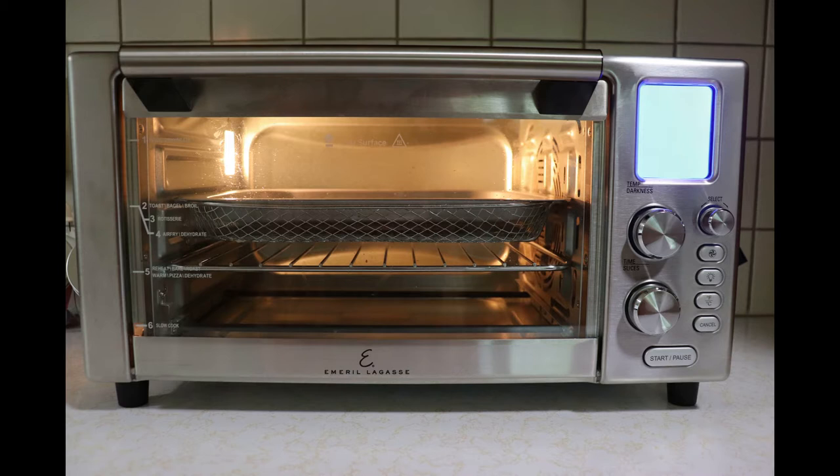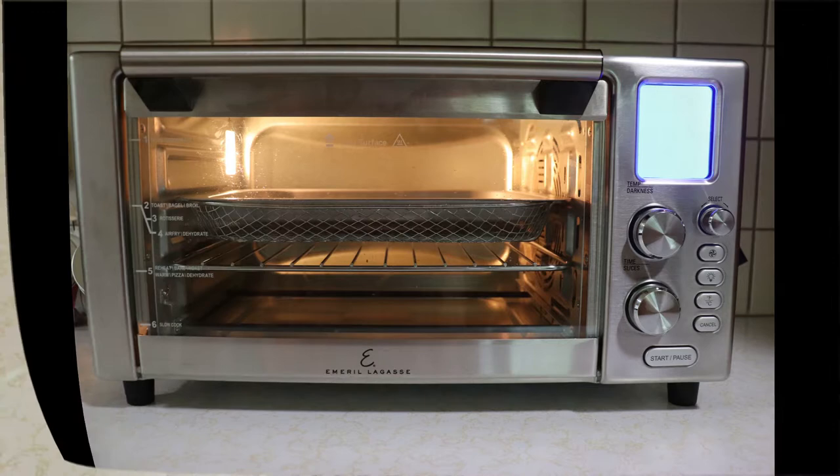Just to be completely honest, I have never rotisserie cooked anything ever in my life, so bear with me if it looks like I don't know what I'm doing — we're just going to have to try to learn this together.